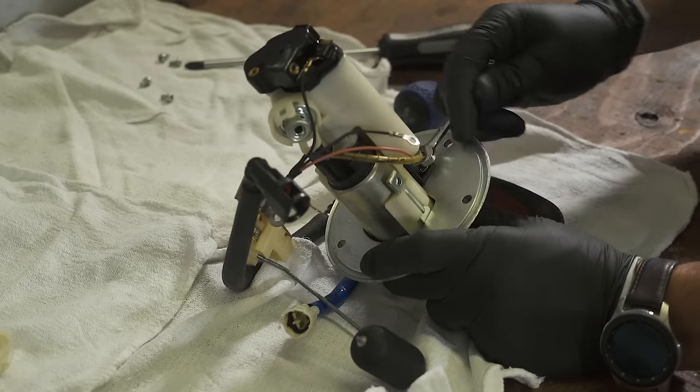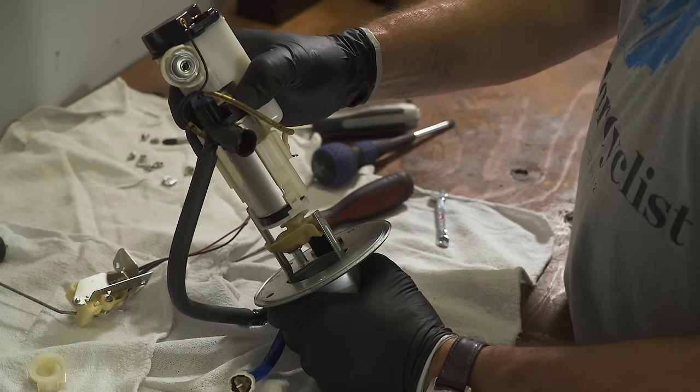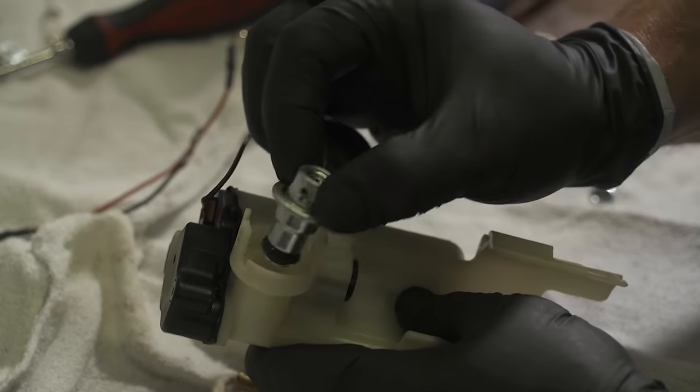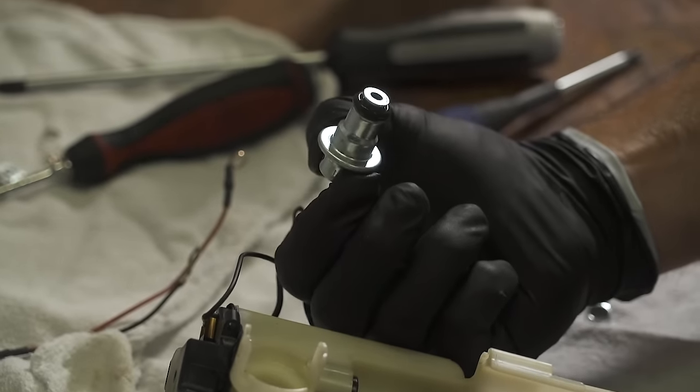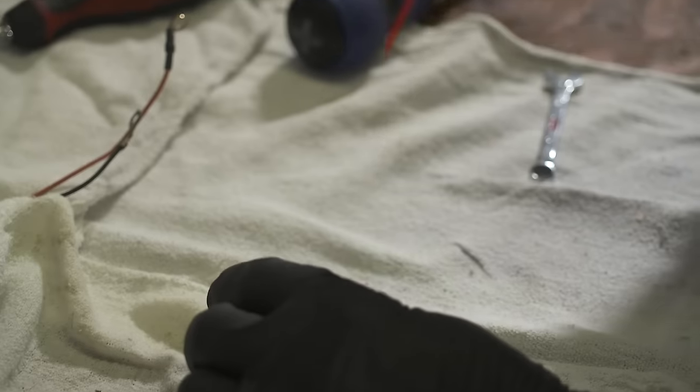You need to pull the pump apart to get to the individual parts for cleaning. Basically you need to get to the fuel strainer, but you might as well clean everything as you disassemble it. Check out the fuel regulator and make sure nothing got past the strainer. Pull off and set aside any o-rings before you start spraying with carb or contact cleaner.